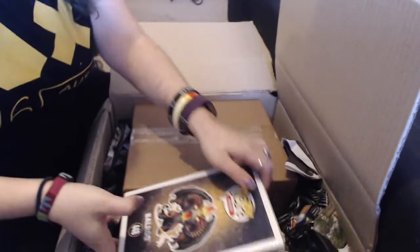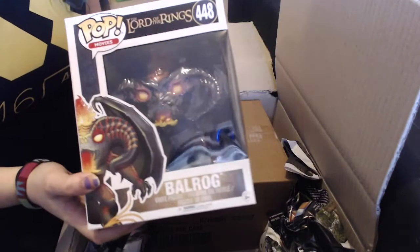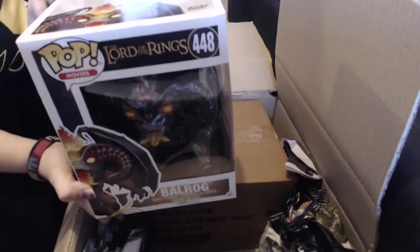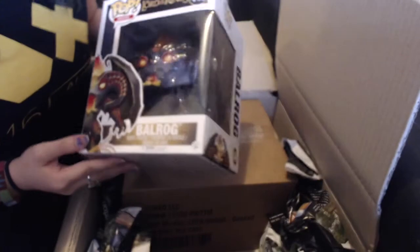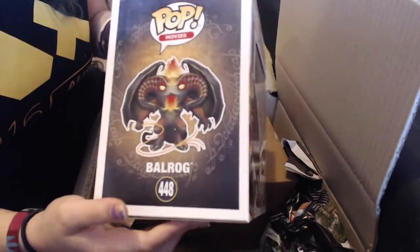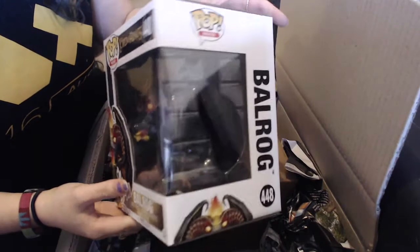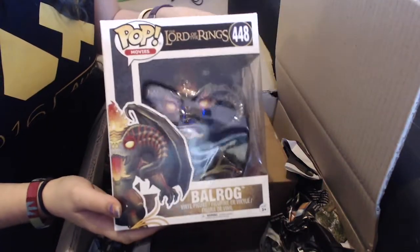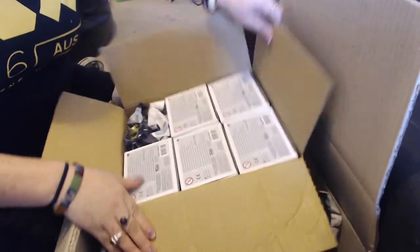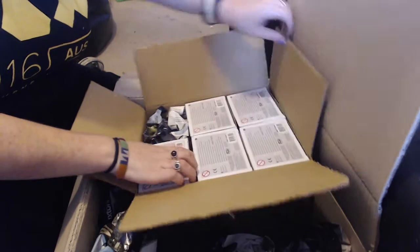So the first one we've got is Balrog. This is one of the bigger figures. He looks so good, the colouring on him is amazing. I'm really, really happy with him. We're very excited to get him out, so it's all very neatly packed. I'm so excited.